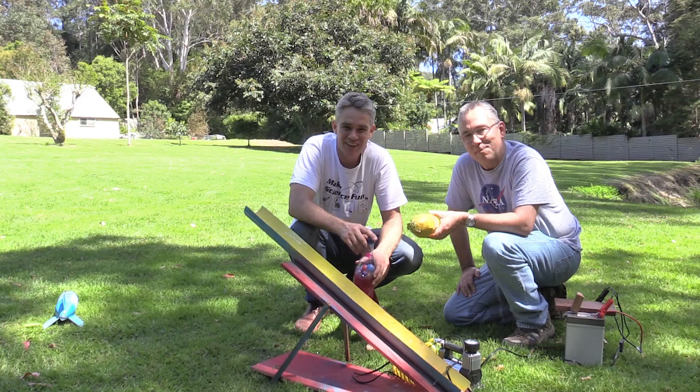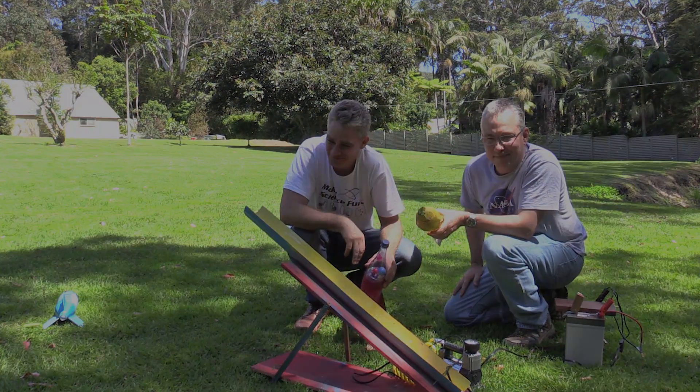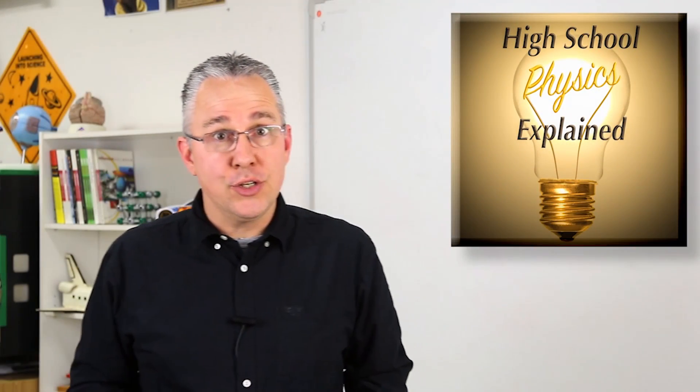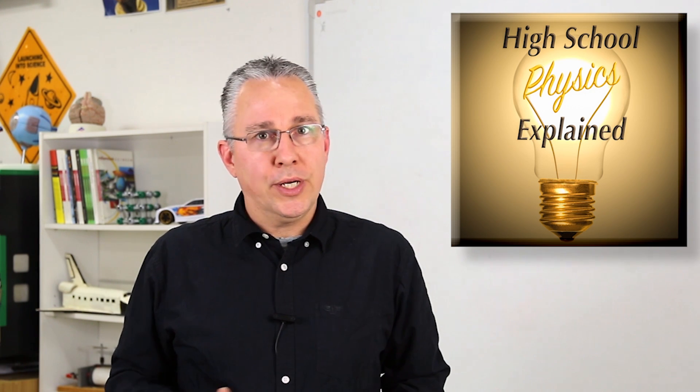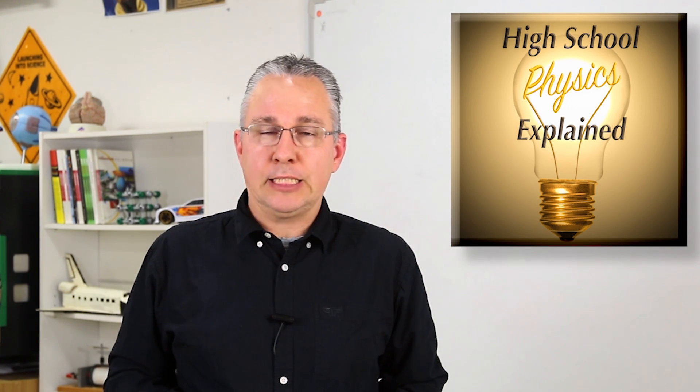Thanks for watching and join us for next time. Bye for now. I hope you found that video useful. Remember to like, share and subscribe. And if you have a comment, a question, or you'd like a concept for me to explain to you, please drop a comment down below. I'm Paul from High School Physics Explained. Bye for now.